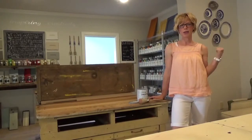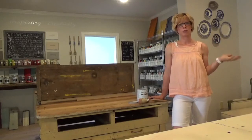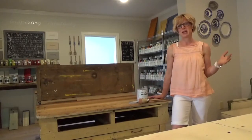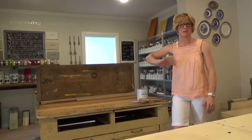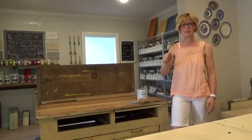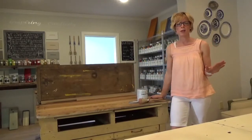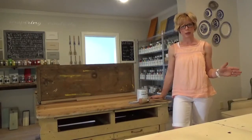I did a tutorial last week on properly prepping, specifically an old piece of furniture. Sometimes I don't prep besides scuffing it up with sandpaper, and then I start painting. It just depends on the piece. You can watch that video if you want to see how to properly prep a piece of furniture.